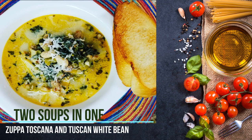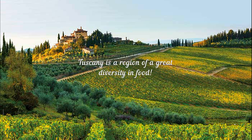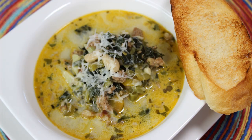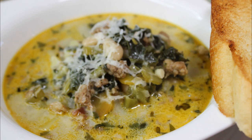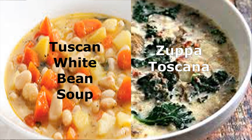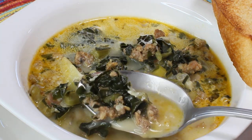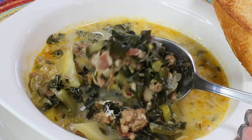Hi guys and welcome to my channel. Today I am combining ingredients from two soups from Tuscany in one. Tuscany is a region in central Italy, positioned between the poor south and the industrial north. This well-being is reflected in Tuscan cuisine — some dishes are more of a peasant style and some have sophistication. The two soups I'm combining today are a white bean Tuscan soup, which has more of a peasant style stew-like consistency, and the other is Zuppa Toscana, which has more sophisticated ingredients.